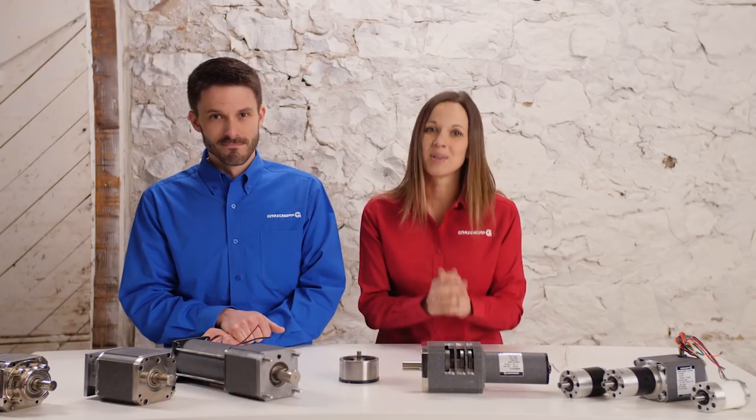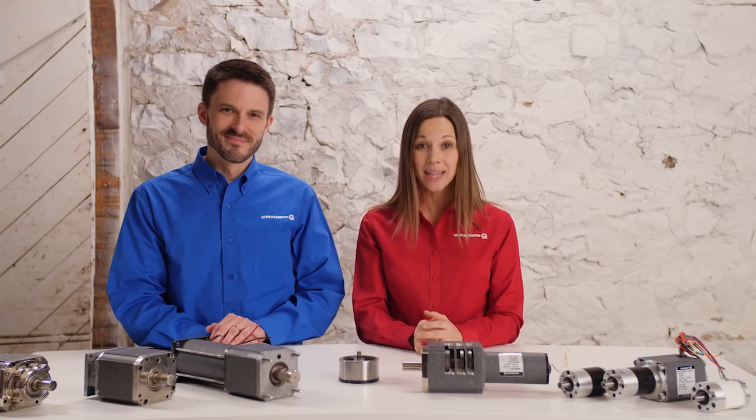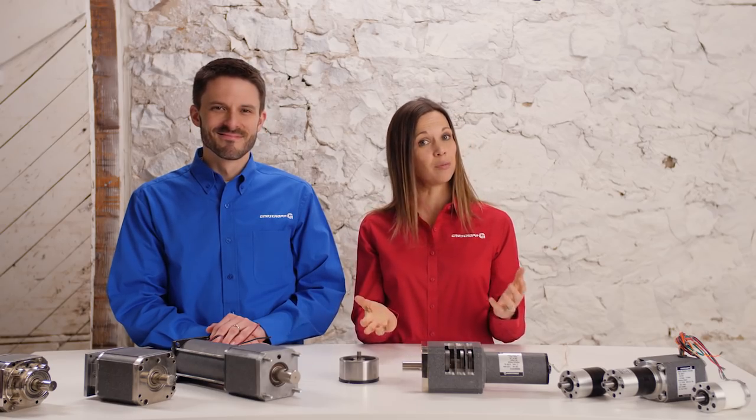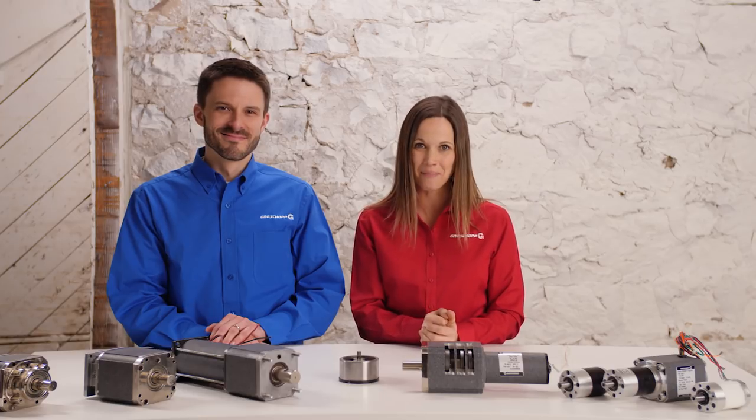Stay with us as we continue our series on gear motor basics. We'll be finishing our discussion of reducer types by looking at right angle gearboxes. For more information about Grow Shop, planetary gearboxes, or planetary gear motors, check out our website at www.growshop.com.